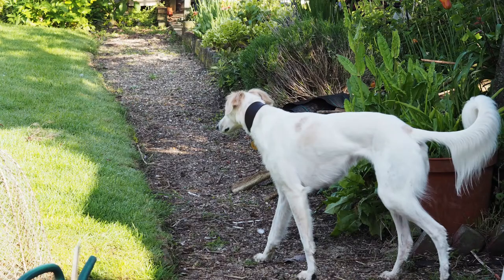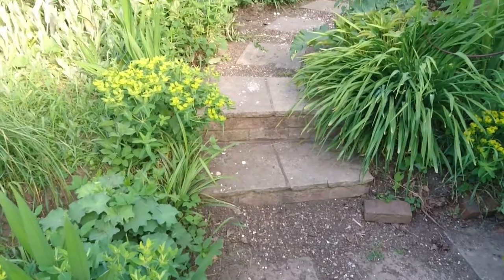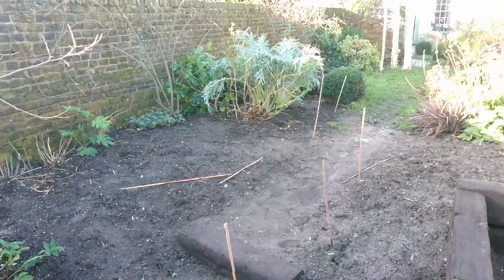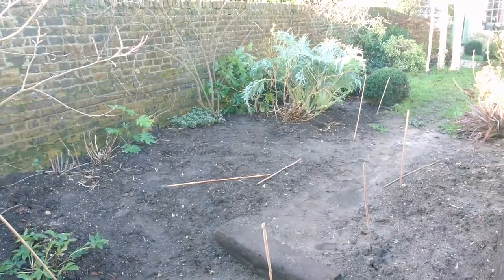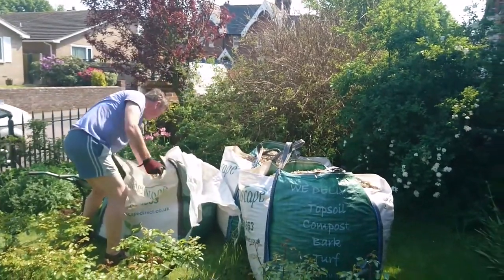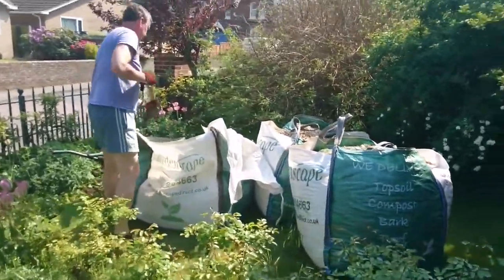If you have a gravel path it may need renewing. We had our gravel paths topped up in 2010 and I reckon they're pretty much half earth now. Meanwhile my friend, garden maker Posey Gentles, was creating a new path in her garden and she suggested trying a seashell mulch with cockle shells, so we both decided to order it in bulk together.